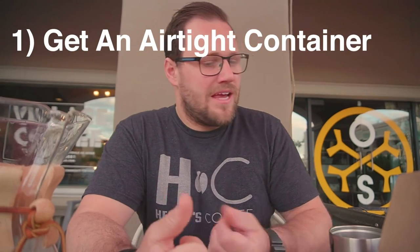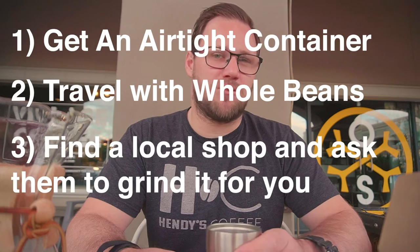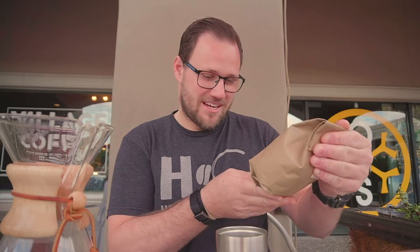To recap: get an airtight container for sure, travel with whole bean if you can, and if you get to your destination without a grinder, find a local shop and ask them to grind it — buy a cup of coffee as a thank you. I'm going to continue enjoying my coffee as the sun comes up. Whistle Stop, if you see this video, I'm coming back for Thanksgiving — I'm kidding about the free coffee, but I do really enjoy your Downtown Blend. What should I try next? I'm going to be back for a week and I want to buy a bag to drink with Zach at home.